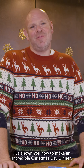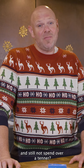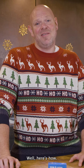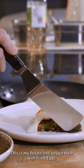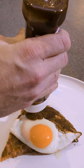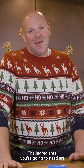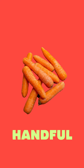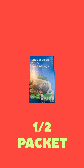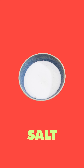I've shown you how to make an incredible Christmas Day dinner. What if you could make a brilliant Boxing Day lunch and still not spend over a tenner? Well here's how. This is my potato and veggie hash with fried eggs. The ingredients you're going to need are around about four potatoes, a good handful of carrots, half a packet of sage and onion stuffing left over from Christmas Day, six eggs, some vegetable oil and some salt.